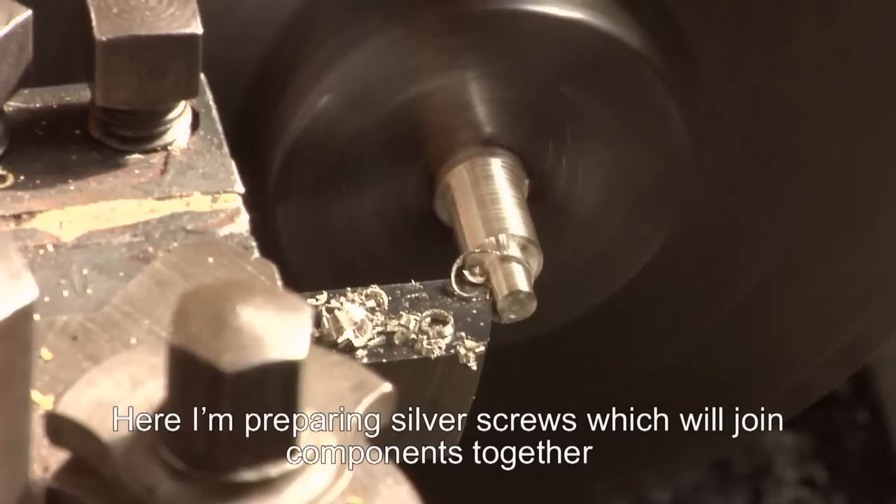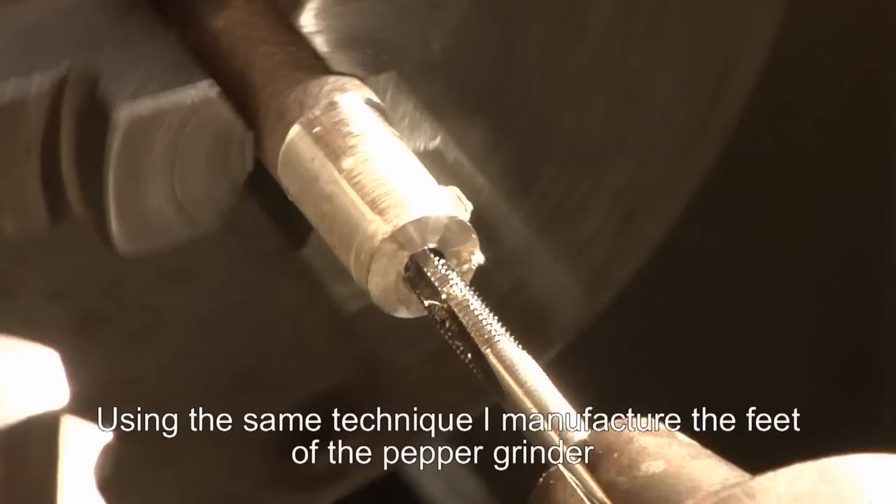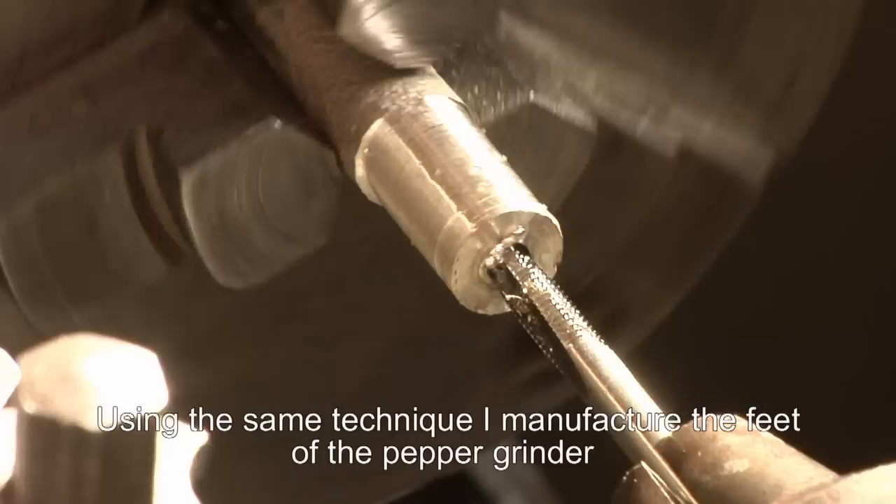The solder that we use is a silver solder which is silver that's been alloyed with other materials to give it a lower melting point. Here we can see me preparing silver screws which will join the components together later. Using the same technique I also manufacture the feet of the pepper grinder. The base of the piece holds together the internal workings, and the pepper grinder is polished in two halves before assembly.